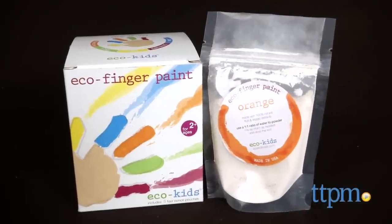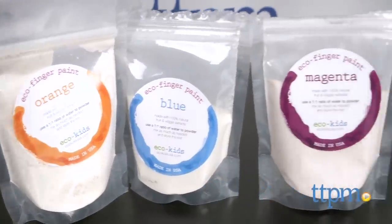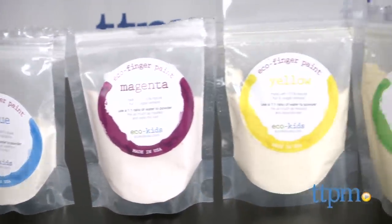Paint your next eco-friendly masterpiece with these paints. Hi, this is Jen from TTPM, and I'm here with the Eco Finger Paints from Eco Kids. This is a set of earth-friendly finger paint supplies kids can use to paint their next work of art.